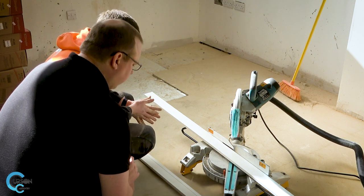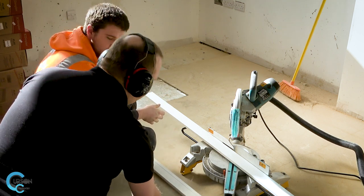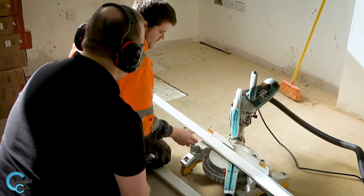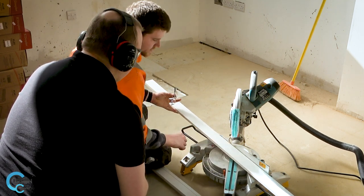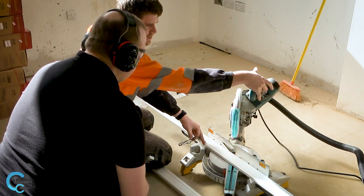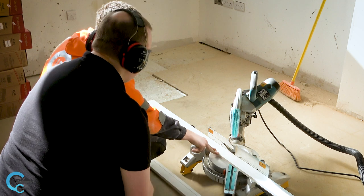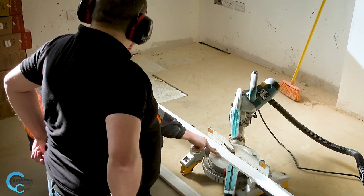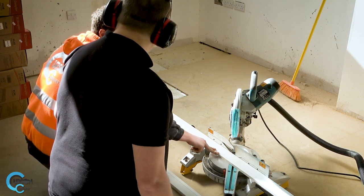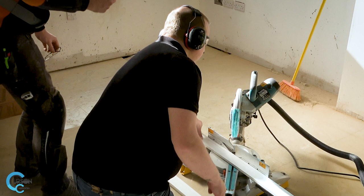Now you want to put the hearing protection on and your eye protection on. Keeping your hands away from the blade — past this point is where you want to keep your hands secure. Push the button in, then pull the trigger, release yourself down, and plunge in. Go slowly but not too slowly so that the timber jams the blade, and not too quickly so it causes any issues. Hold it there — I'll hold the other side so it doesn't move.